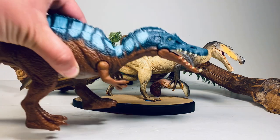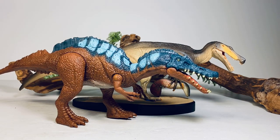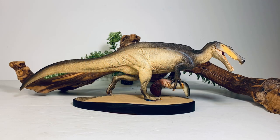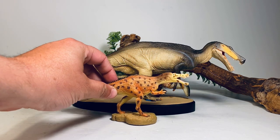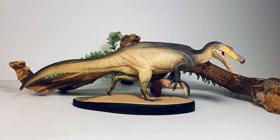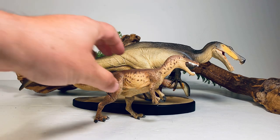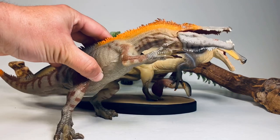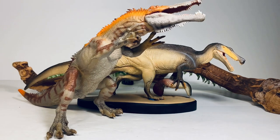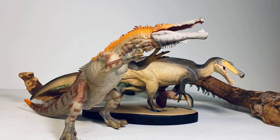The only other Irritator figure I have in my collection is the Mattel Jurassic World one. The only other Irritator I can think of is the Collect-A one, which is a great-looking figure — unfortunately I don't have that one. Comparing it to some relatives, here it is with the Collect-A Baryonyx, the Safari Limited Baryonyx, and the Papo figure that — whoever made it on copious amounts of something — decided to call a Baryonyx.